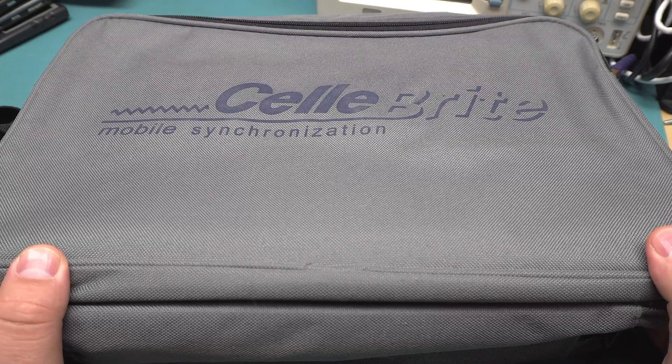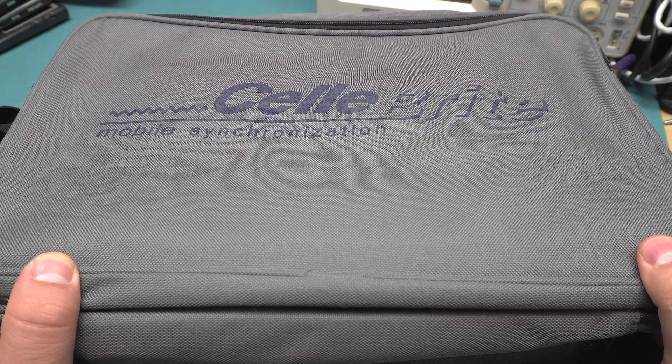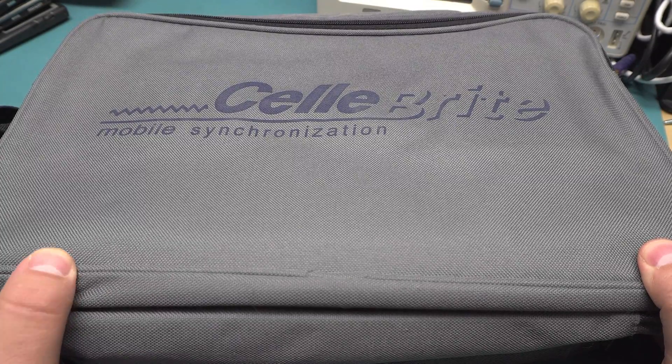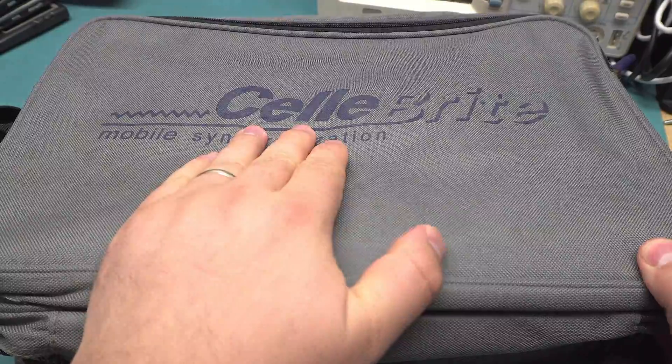Today we're going to take a look at this Celebrite — I'm going to call it Celebrite, I don't know if that's the right name — Mobile Synchronization Device.